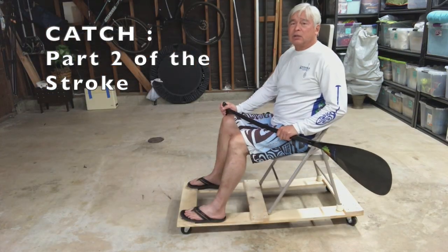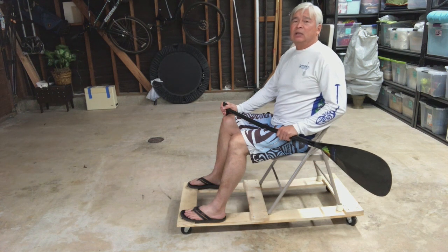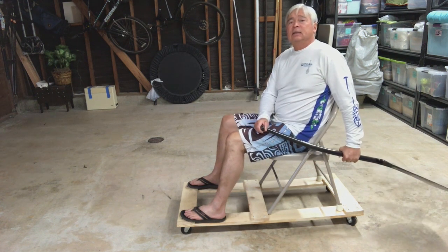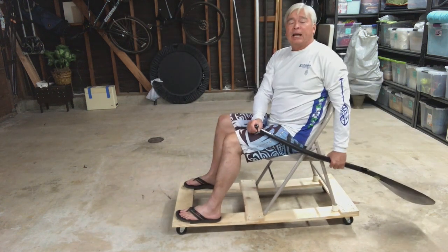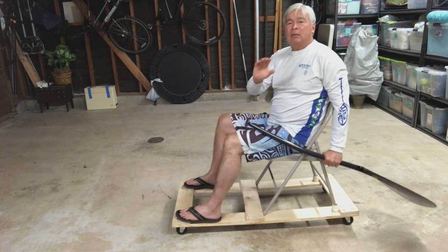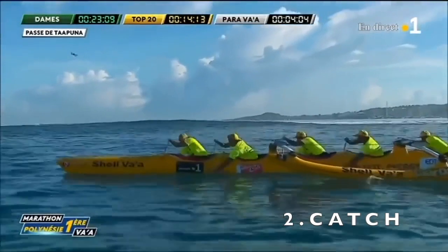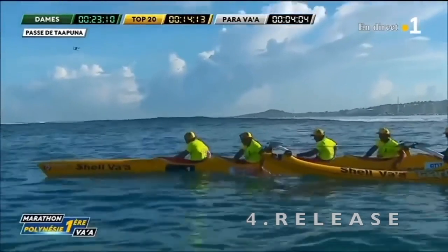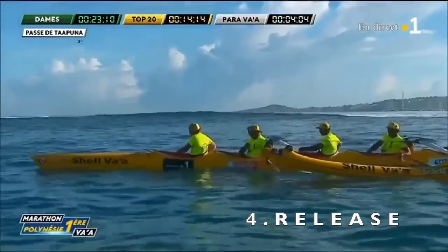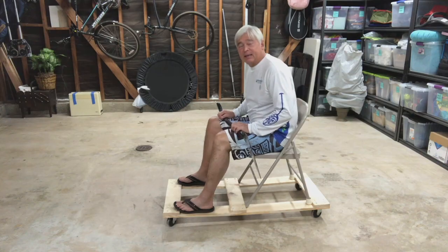Aloha everyone. All four parts of the stroke happen in less than a second, so it's hard to visually analyze the entire stroke because it happens so fast. I'm breaking it apart into the four parts: the hinge, the catch, the power, and the release. This video is all about the second part of the stroke, and that's the catch.